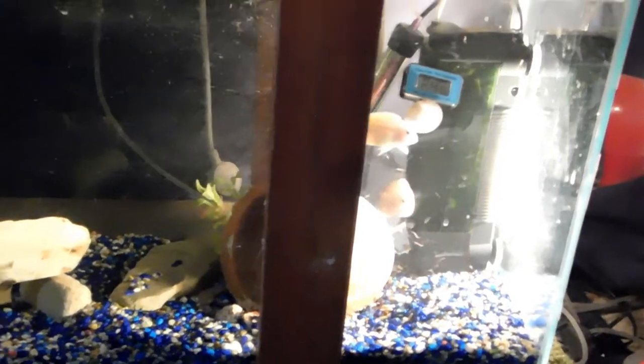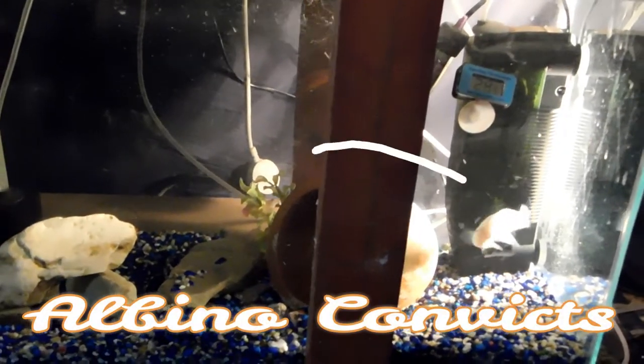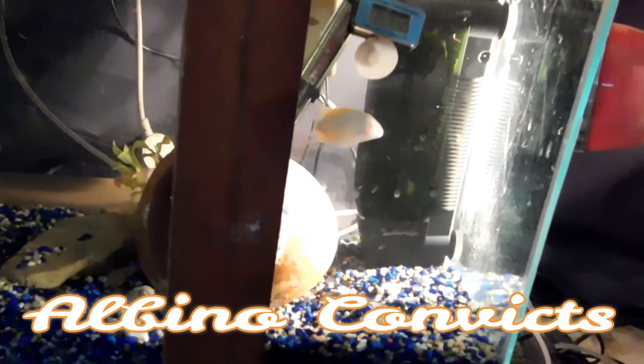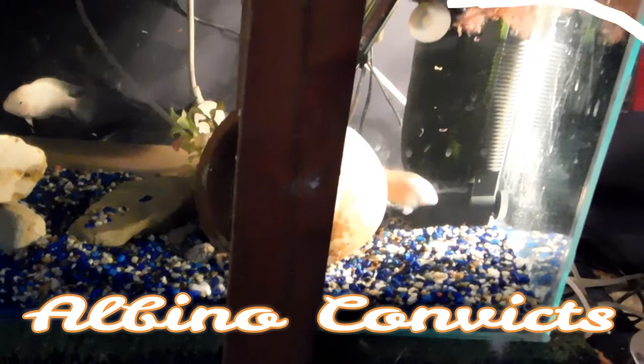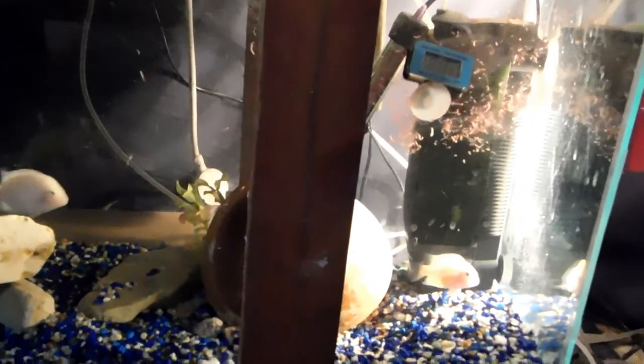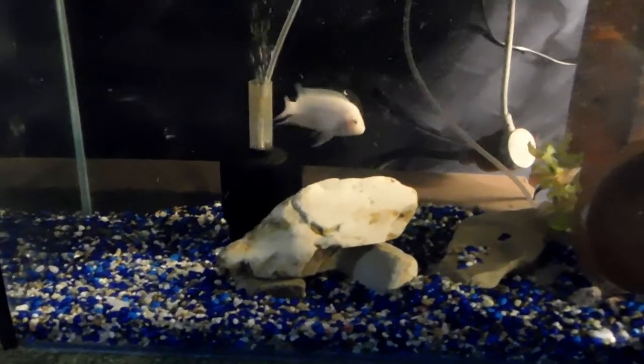Down here I've got the two albino adults — convicts that is. That's my breeding pair of albino convicts down there.